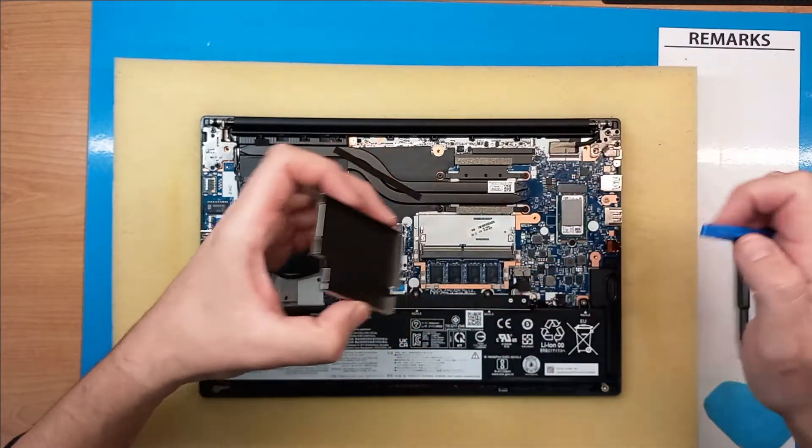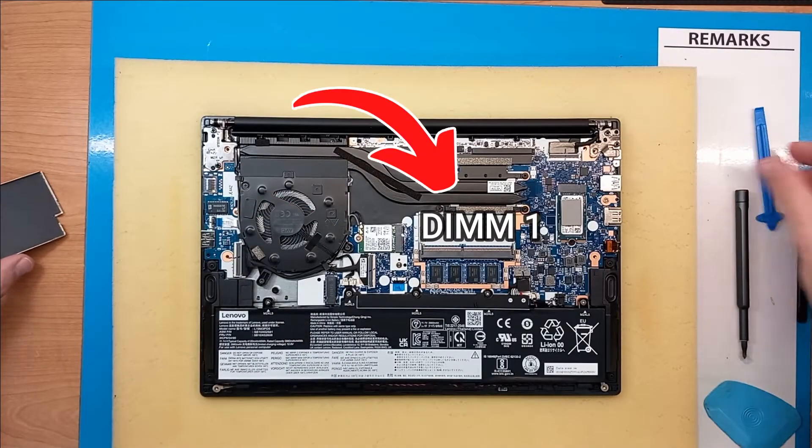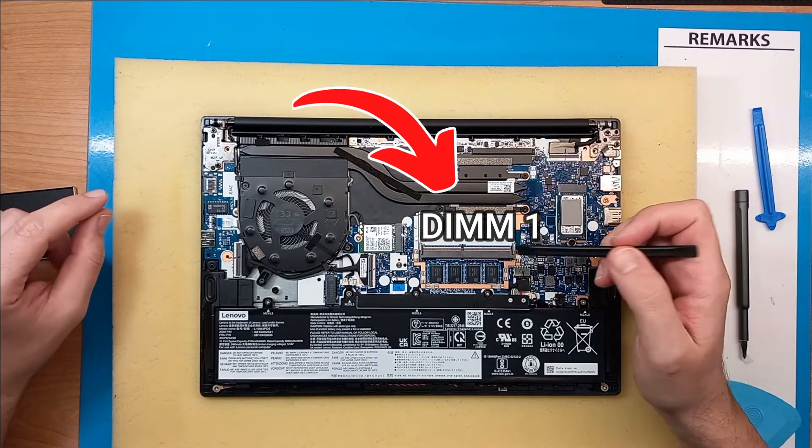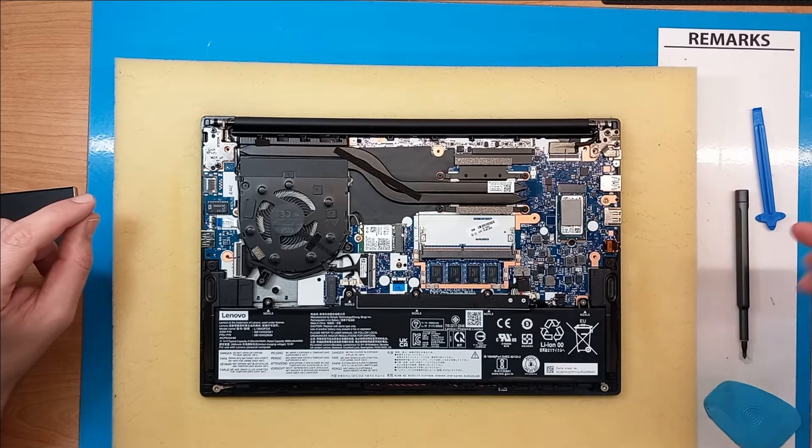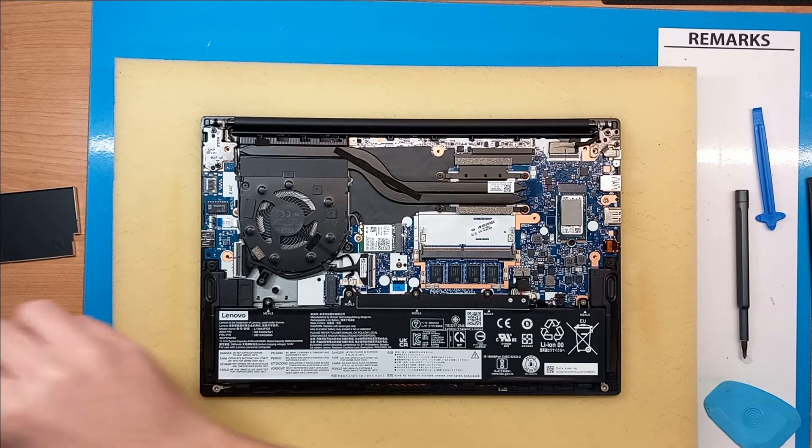Okay, and underneath we can see the only empty slot for upgrade, and this is the integrated RAM onto the main board. So we'll need to use this RAM slot here.